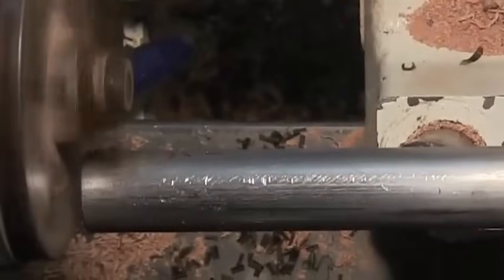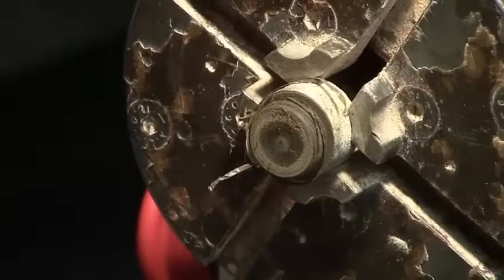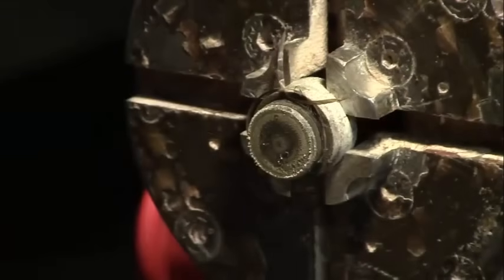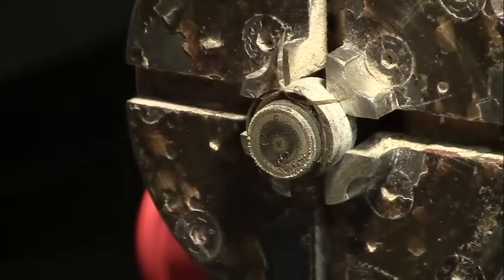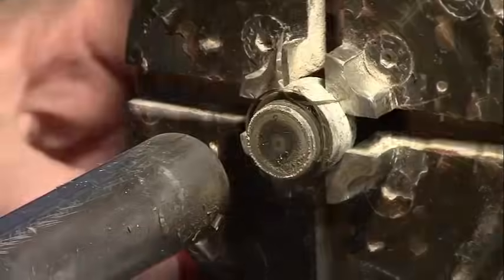They call it thread chasing because the tool tends to want to follow the trace of the thread — so it chases the thread. I think it's going to be too small; I think I'm going to have to start over. Let's give it a shot, never say die.